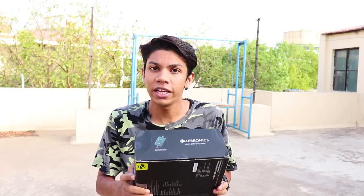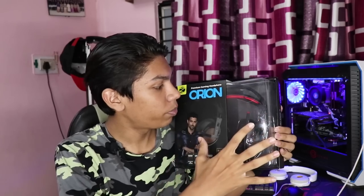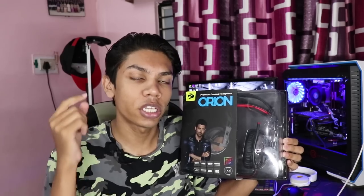And then they told me this is not a normal headphone — it is a 7.1 surround sound gaming headphone, which is the flagship headphone from their side. I was like, whoa, are you really sending me a flagship headphone? They said yes! So I waited and waited and they finally arrived. These are the Zebronics Orion. Let's open them up, look at the build quality, microphone quality, sound quality, 7.1 surround sound, and in-game performance.